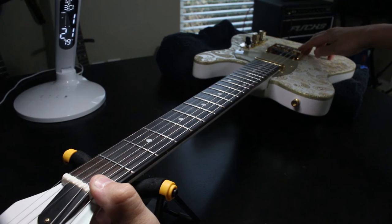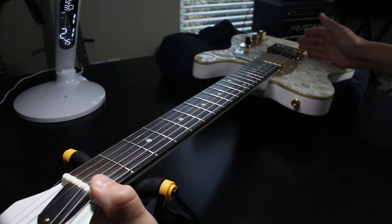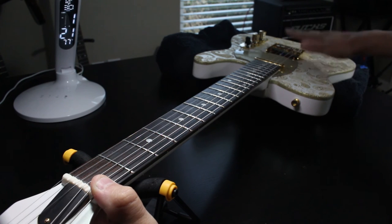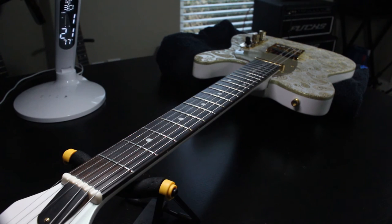Now the cool part about that is, if you tune it to pitch and stretch it once, it will come down about a half step to a whole step. You tune it up again, and you'll be fine after that — you won't have any stretchy string problems and can go straight off to a gig.